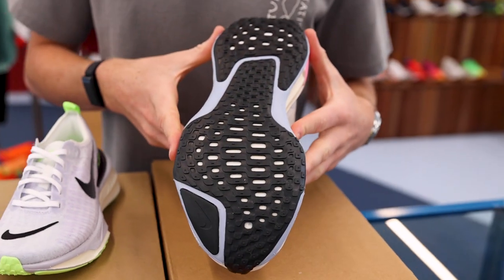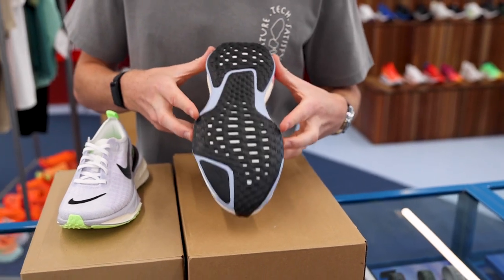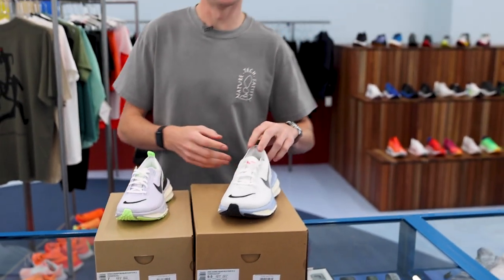As you can see here, we have a very similar outsole to the Invincible 2, but on the Invincible 3 with the additional width we have a few more traction pads, which adds to the stability of the shoe overall.